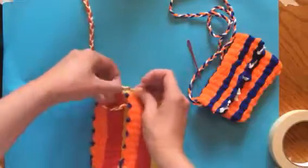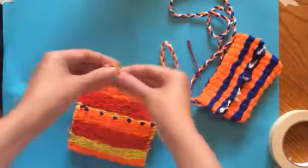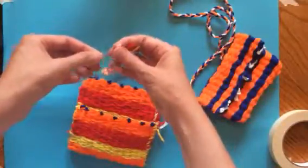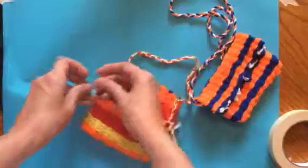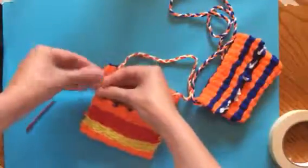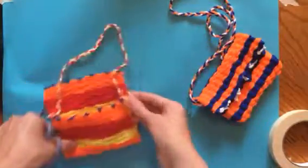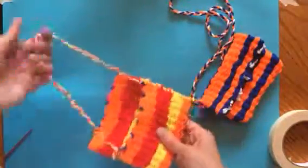I'm going to tie a little knot here. If you'd like to keep your tails longer on your strap, that's fine — if you have trouble tying or threading needles, I'd recommend that, because you can always cut it shorter later. Thread the needle again, pull through, tie nice and tight with a double knot, make sure it's secure. Then snip and snip — same thing on the other side, snip and snip. Now I've attached my handle.